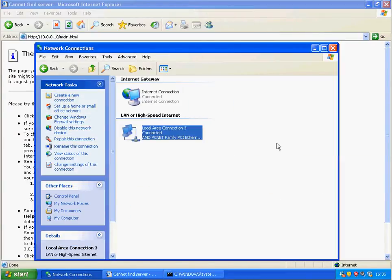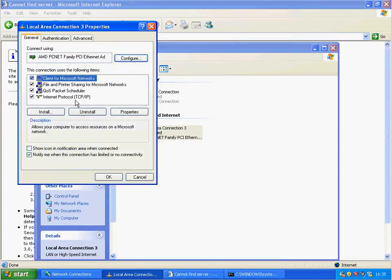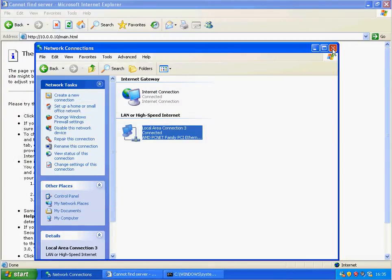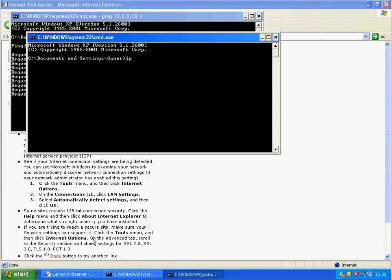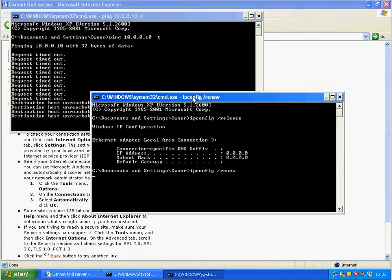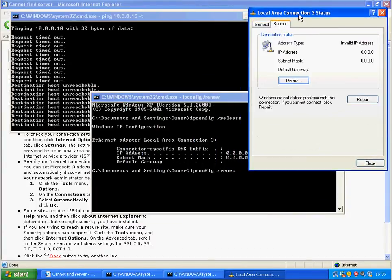It's gone onto a different IP address and everything on my network seems to have lost its IP, which is interesting. I'm on DHCP, so I can just release and renew my IP address. Hopefully I haven't ended up with a very expensive brick.